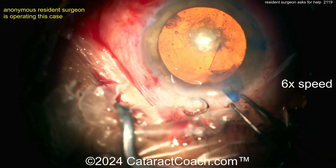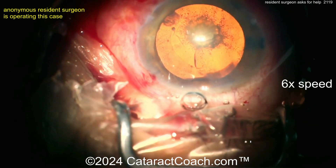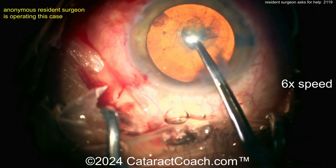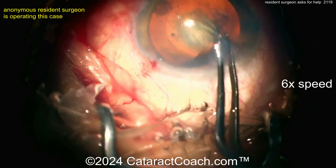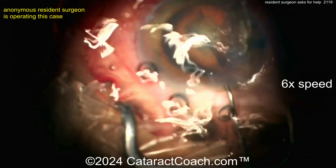Here comes the rhexis. The focus is a little bit better now. The rhexis is reasonable, but you can see the incision is a little bit too anterior — I'd rather have it more towards the limbus. Now losing the rhexis there a little bit, and that's probably because you weren't pivoting in the incision, so you lose viscoelastic. Now kind of completing this rhexis — almost done.